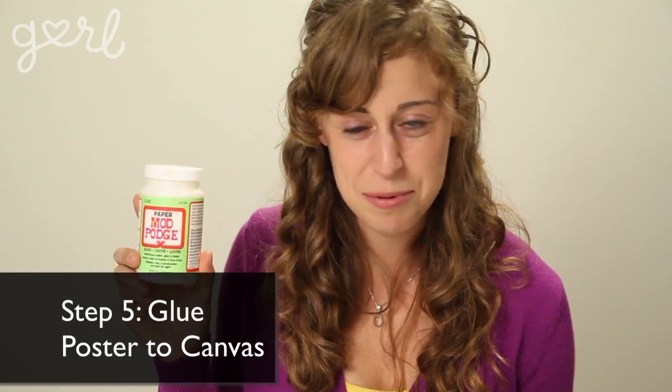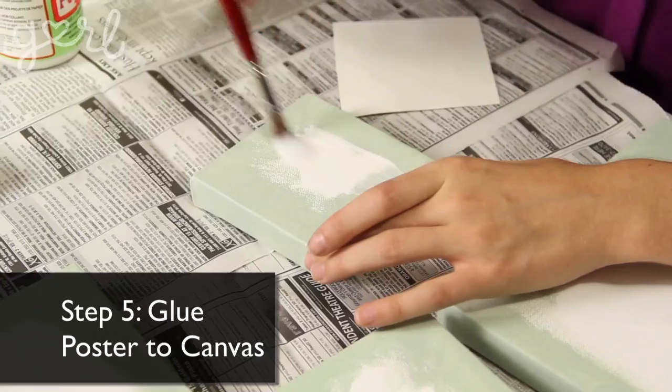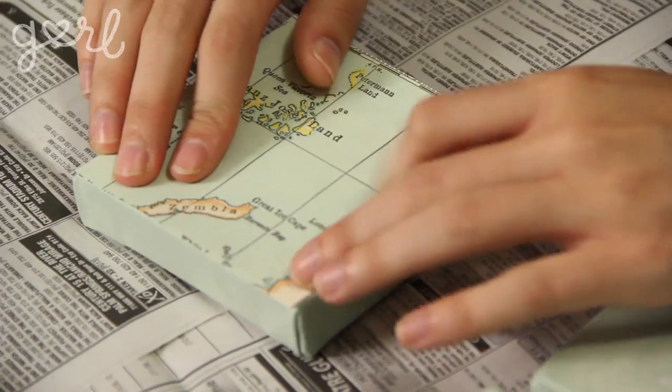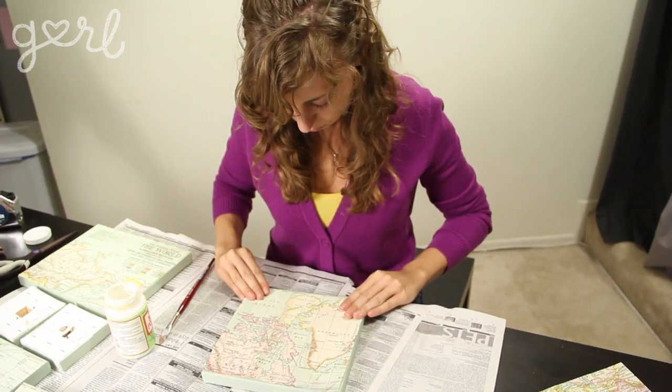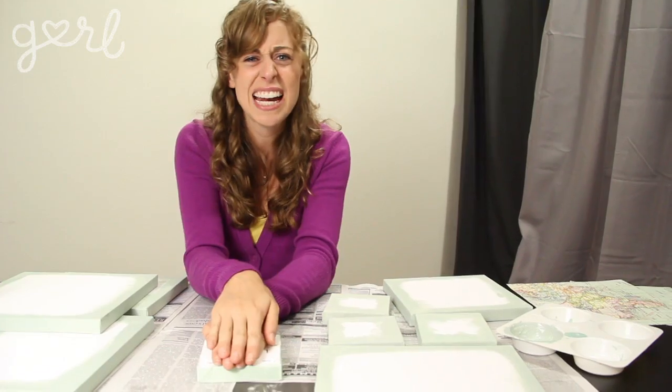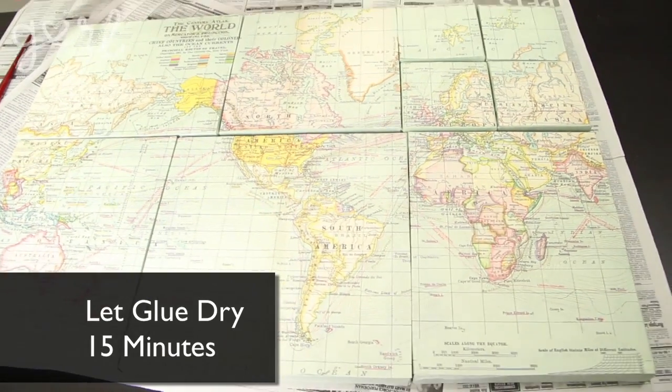Step five: now's the time to grab your Mod Podge and get gluing. Add a light coat on one canvas and then press your corresponding poster piece firmly down on top, making sure it's completely flattened and avoiding any glue bubbles. Repeat for every canvas. A trick is to turn your canvas upside down and then add a book or something to add drying weight. When finished, let the glue dry for about 15 minutes.